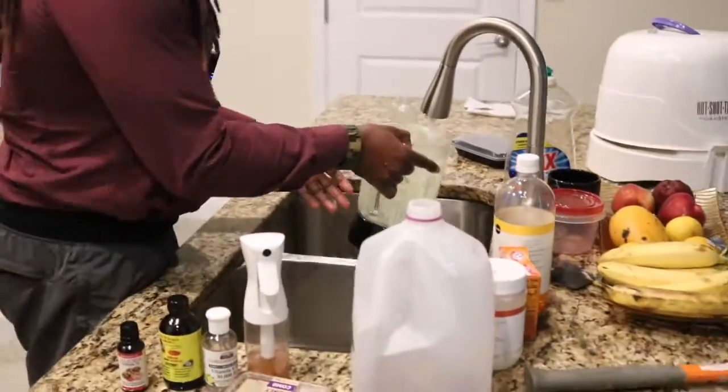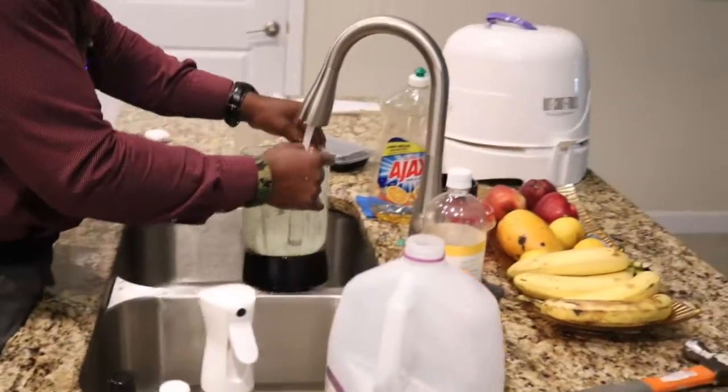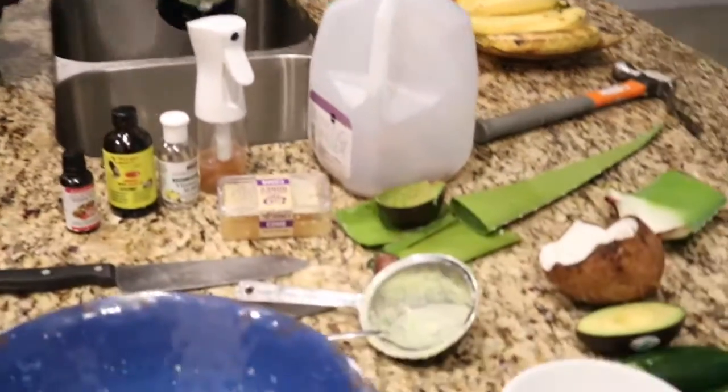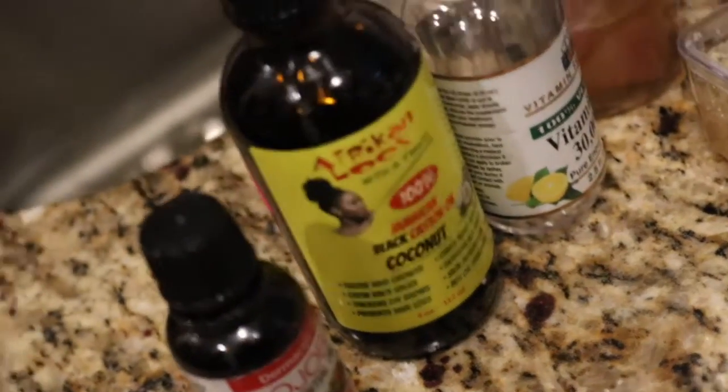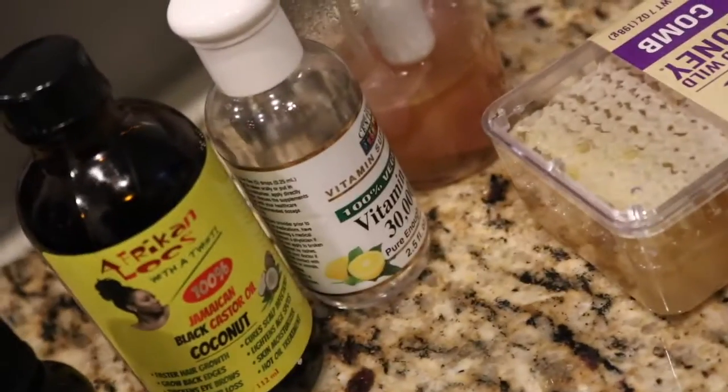I'll rinse this out quickly so I can start adding more. Just a little rinse, not a wash.